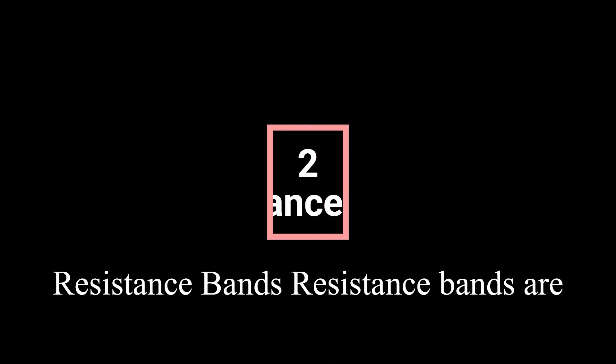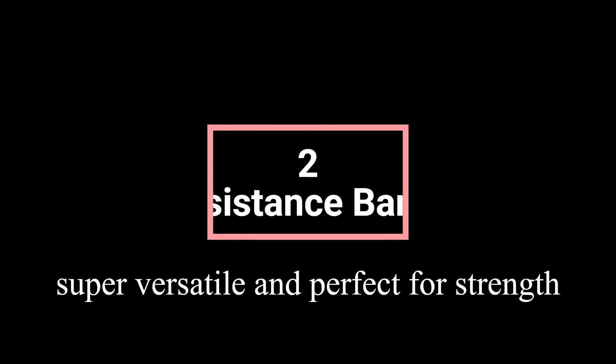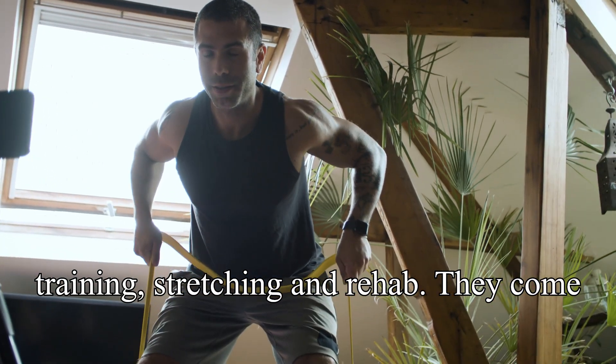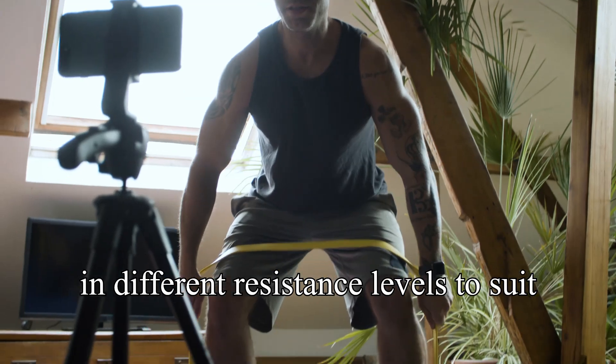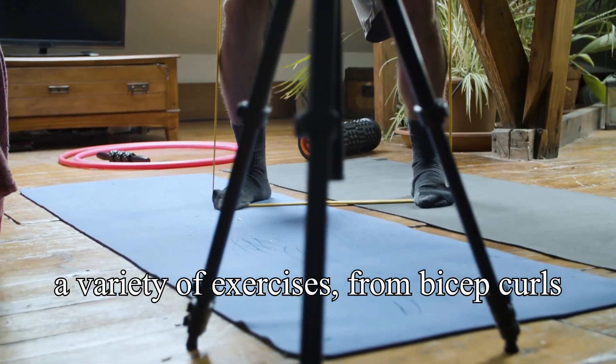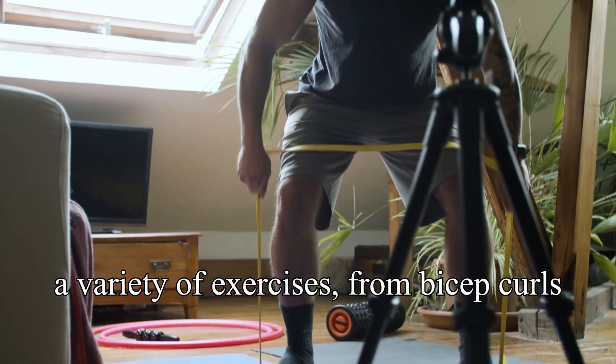Resistance bands are super versatile and perfect for strength training, stretching, and rehab. They come in different resistance levels to suit all fitness levels. You can use them for a variety of exercises, from bicep curls to squats.